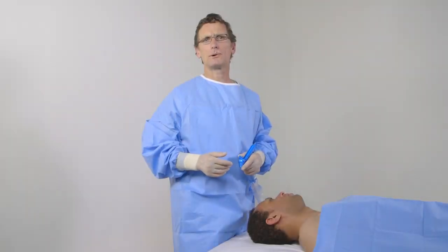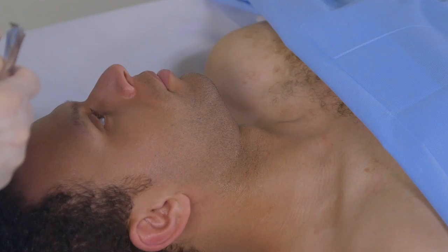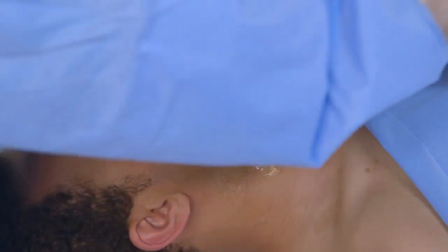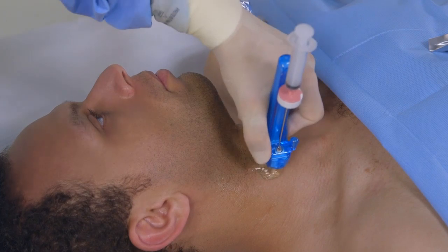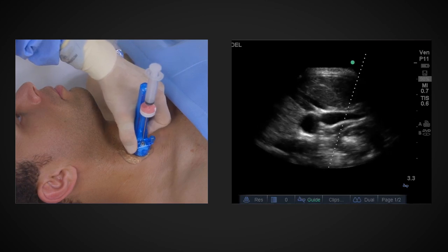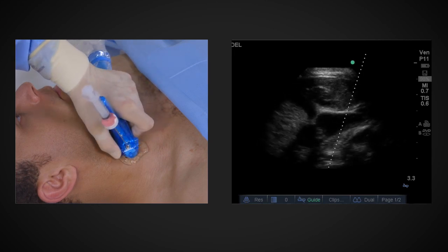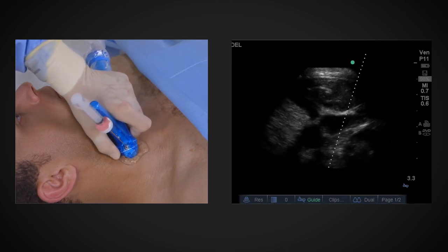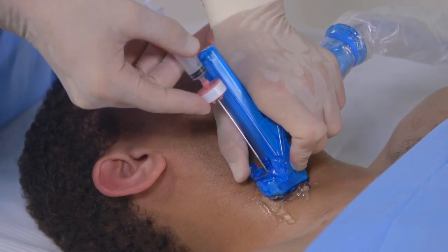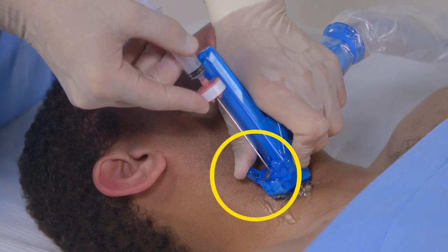Now, I will show you on our model how I perform an internal jugular vein central line using AxoTrack. With the patient optimally positioned, apply a liberal amount of sterile gel and place the probe over the internal jugular vein while maintaining gentle pressure on the needle clamp. Align the on-screen target line with the internal jugular vein on the sonogram. Angle or tip the probe about 30 degrees downstream. Hold the needle assembly and syringe approximately as shown. Release the needle by rotating the needle clamp fully forward with the thumb to the open position and prepare to advance the needle.